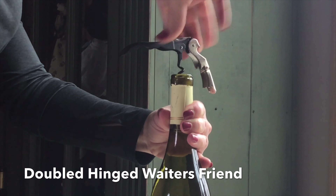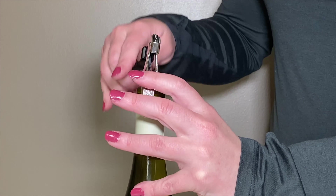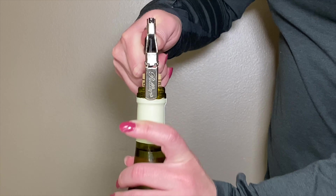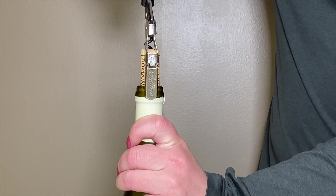Continue turning the corkscrew until there's one curl left. Then place the first step onto the lip of the bottle and pull upward. Then move the second step onto the lip of the bottle and it should pull right out.